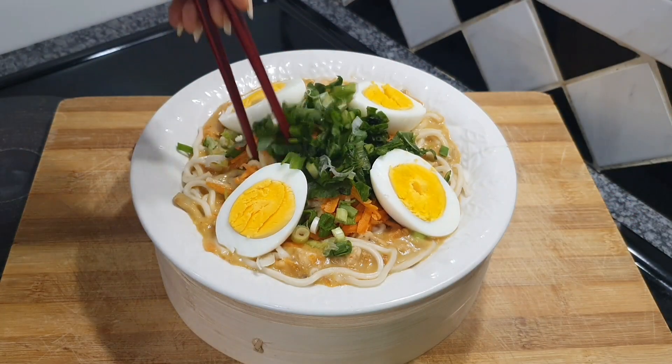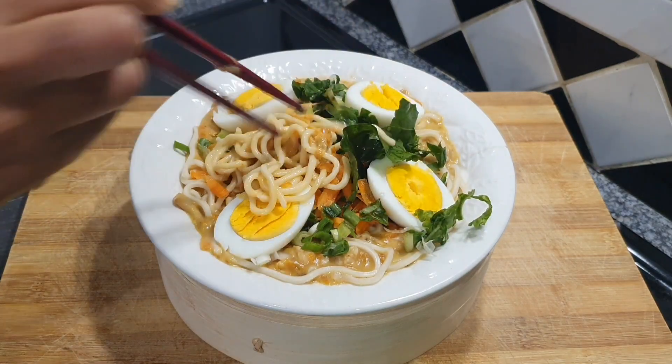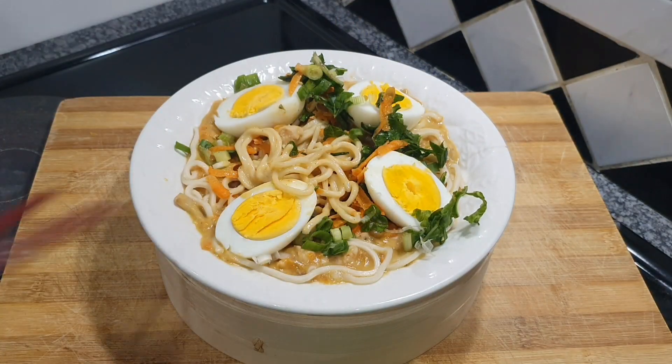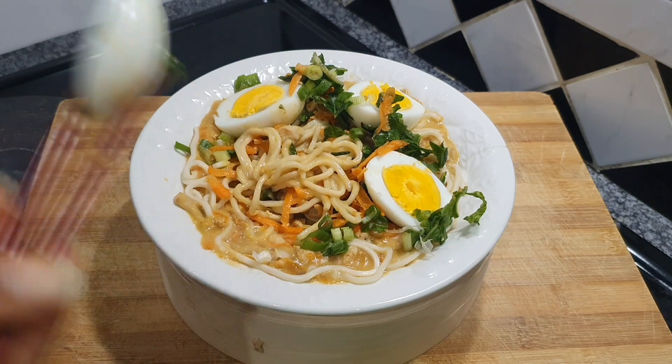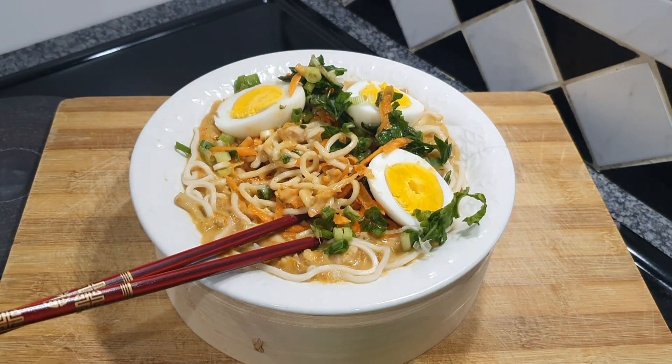Once you're done, everything should look like this. Mix it up and make sure you get every single piece of carrot, spinach, spring onion, and that soup you made. It's so amazing, guys — I hope you enjoy this. It's quick and easy. Stay safe, bye!